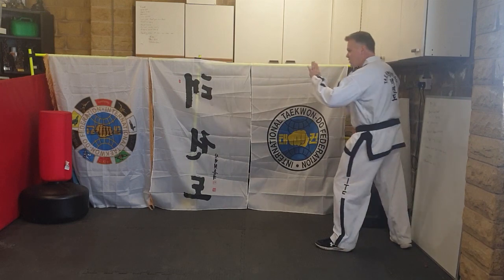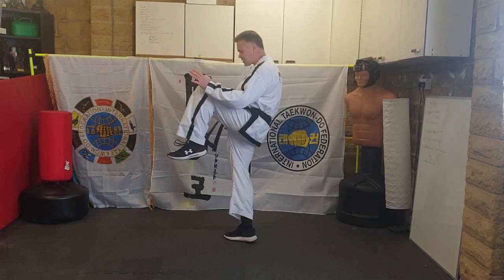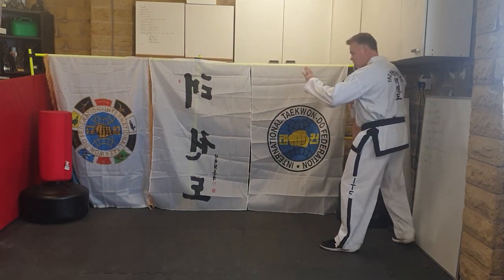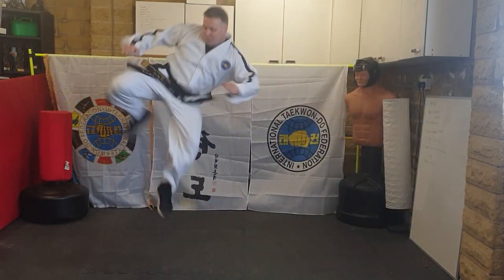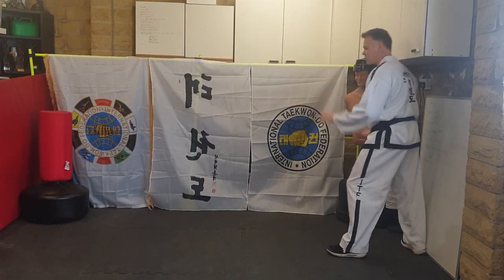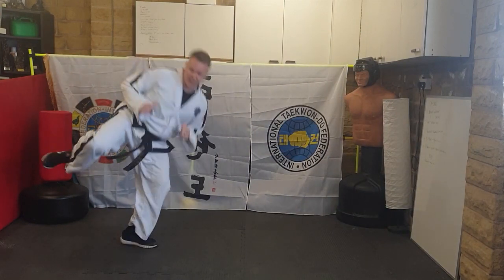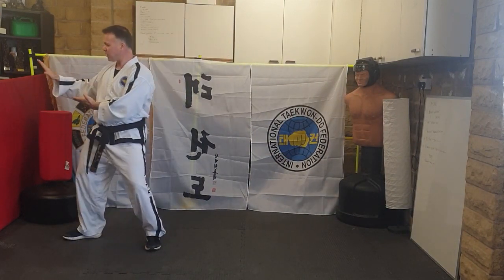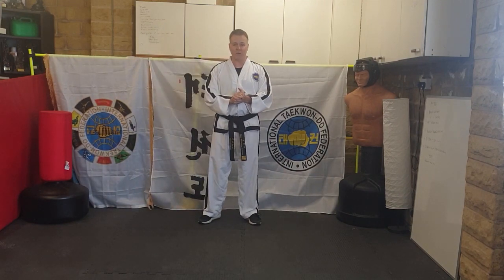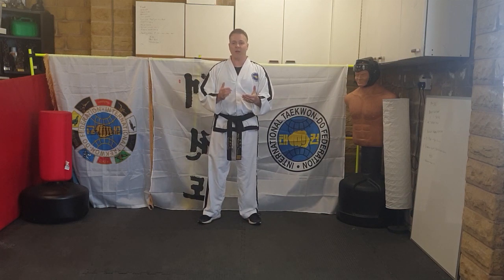I'll show you that from the side view. It's a step, scissor, and then side kick with your right leg: step, scissor, side kick — landing the knife-hand guard. One more time, right leg back: step, scissor, side kick, landing the knife-hand guard. That's your line work for Chung Mu level, first cup. Have fun practicing and thank you for listening.